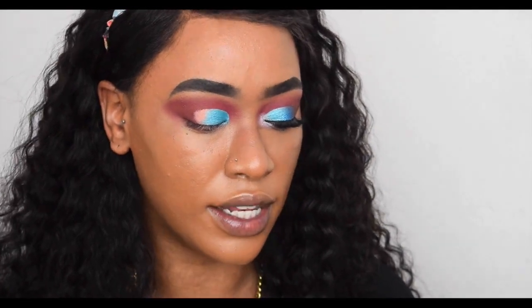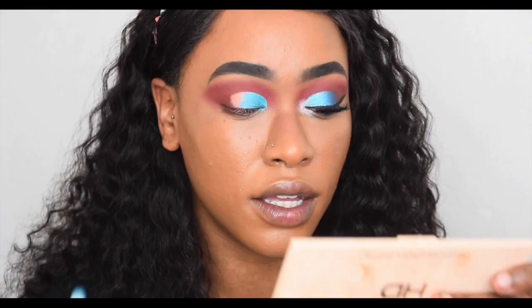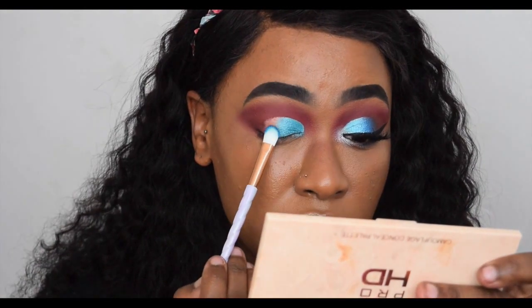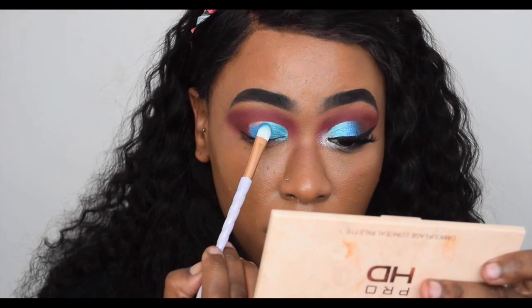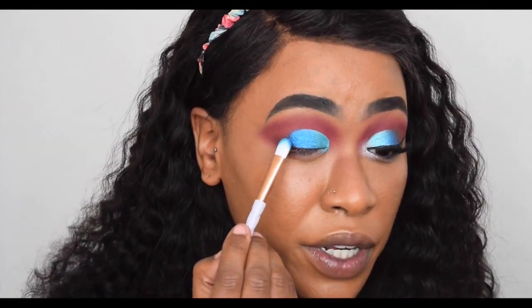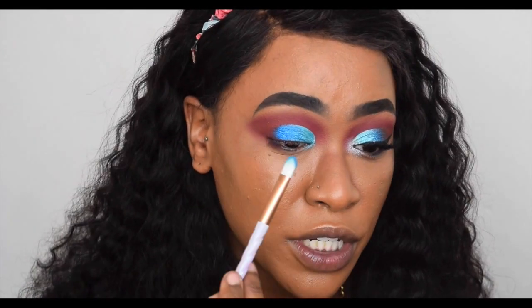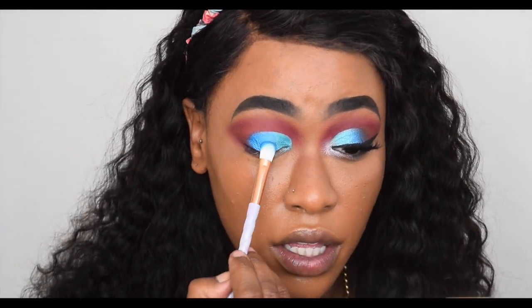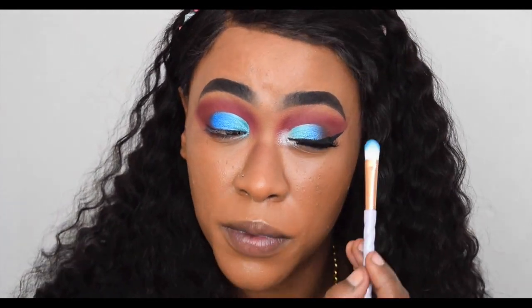Next I went in with the shade Dahlia, the next blue color in the palette, and started packing that in the middle of the eye. I also pressed a little bit of Dahlia on the outer V, because when I add my next shade I'll blend them together. Those shimmery blue shades are so gorgeous. I topped up the other side as well.